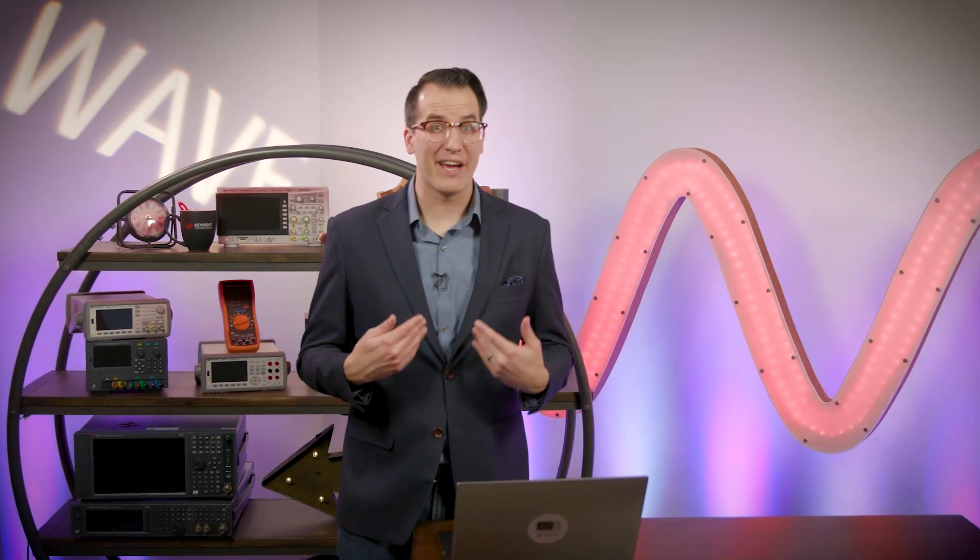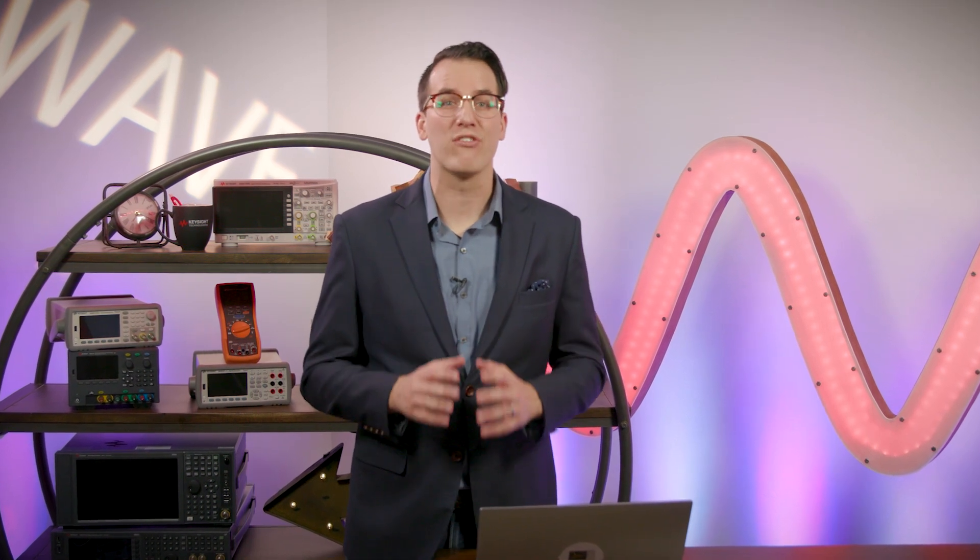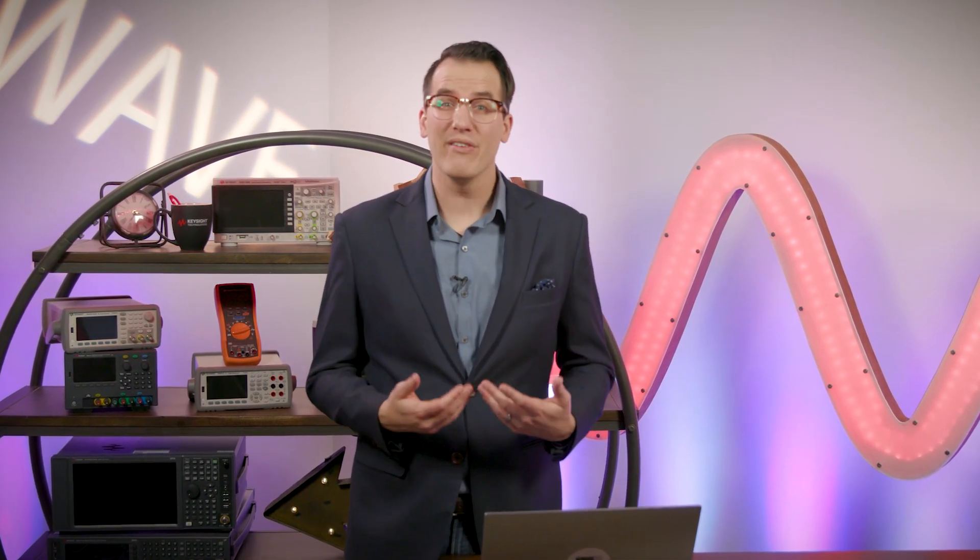Hi and welcome to Day 9 of WAVE. I'm Daniel Bogdanoff. We'll draw winners shortly, but first let's take a closer look at the smaller part of the RF bundle, the eCal. In today's tip, Nick is going to outline why calibration is so important for RF gear, as well as the difference between a mechanical cal and an eCal.